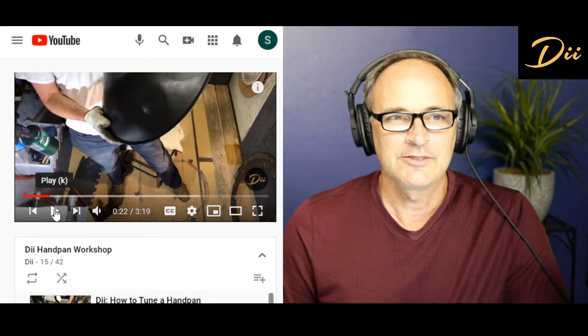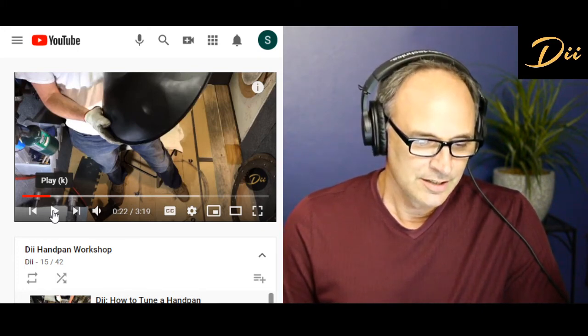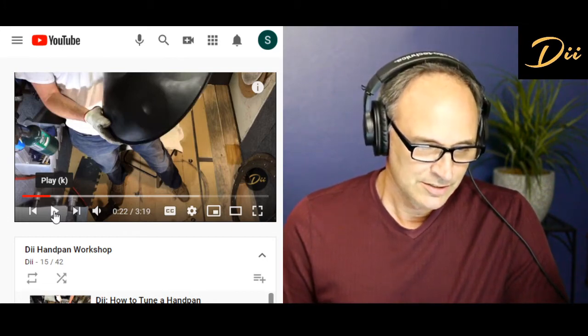Steel can be nitrided poorly and it can be nitrided really well. So just because an instrument is nitrided, it doesn't mean that it's going to sound great or be the best instrument ever. So let's just quickly listen to this.